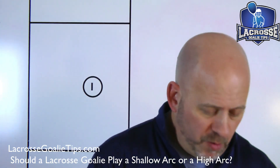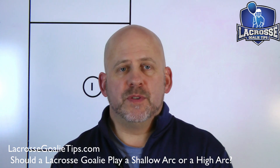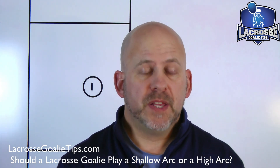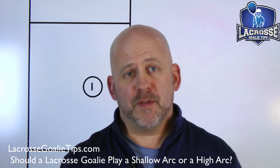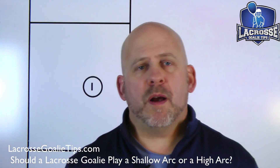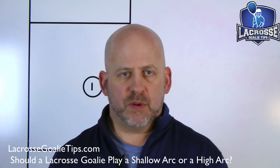Today I got a great question from Alex, one of our dads in our Facebook group 'Creating a Lacrosse Goalie of the Future.' He actually wrote me three questions, and we're going to cover them over the next three weeks. The first question he had was: what do I recommend — a shallow arc or a high arc when it comes to lacrosse goaltending?